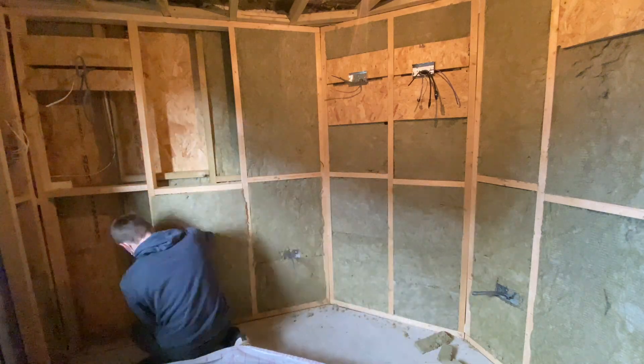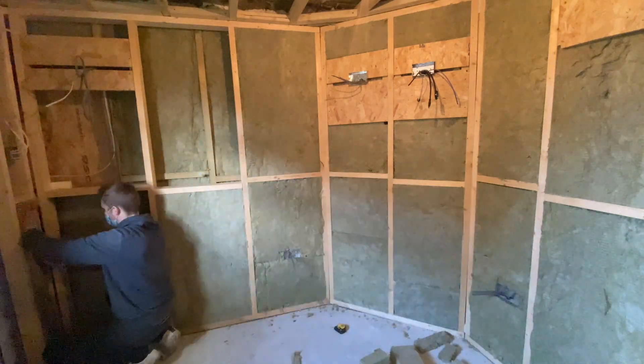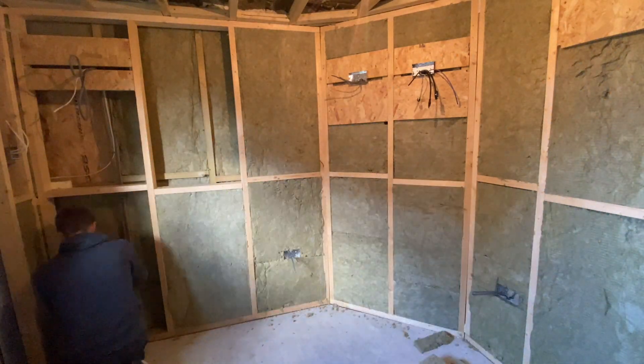The boxes are proud on the basis that I know the plasterboard is going to go up against them, and overall they will end up being flush or set back from the walls.